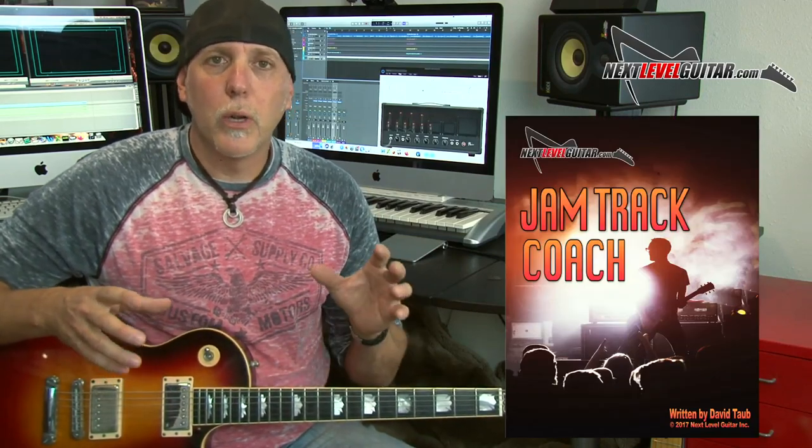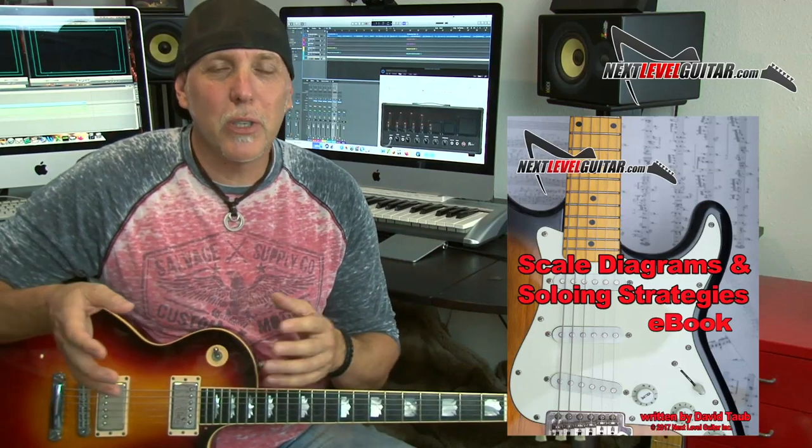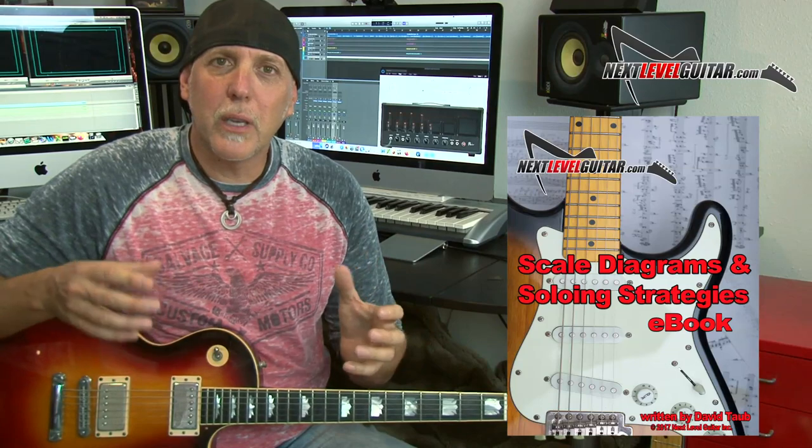In one e-book, I talk about each progression, each jam — go over the chords, go over scale shapes, what to try, why it works, teaching you what works over what chord-wise, and the relationship between chords and scales. So important. You'll learn all that in the one e-book, and I do that for each track. The second e-book is my scale diagram e-book, so if you're not familiar with the scales, you can just refer right to that. It's a killer combination — jam track, e-book, scale diagrams. I'll send it to you for free.